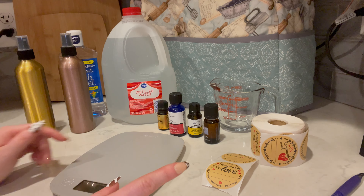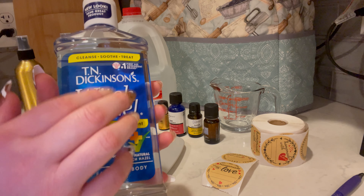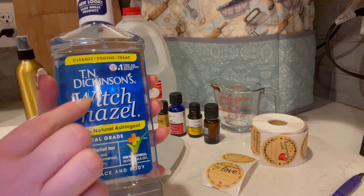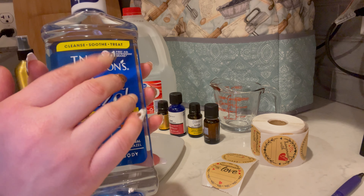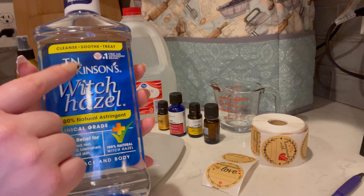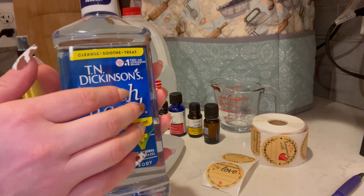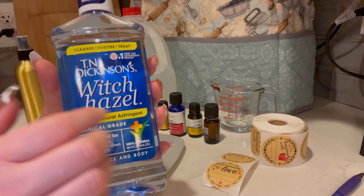So we've got a couple items. First off, we have Witch Hazel. This one is T.N. Dickinson's, but you can use whatever brand you like. Just make sure it's Witch Hazel.